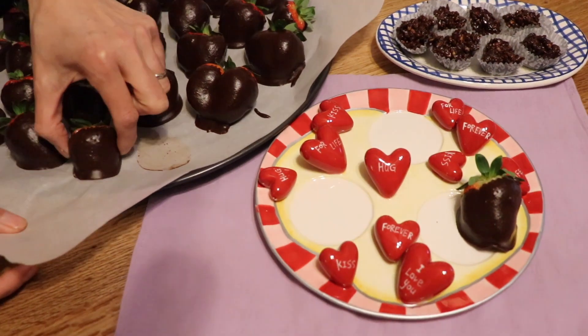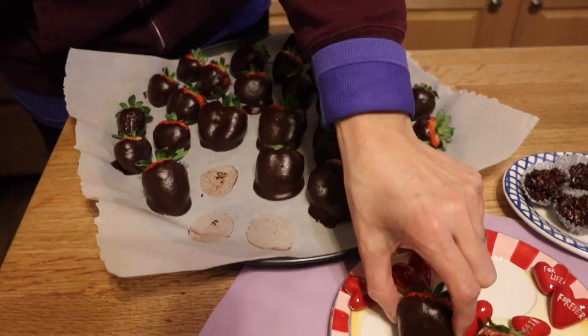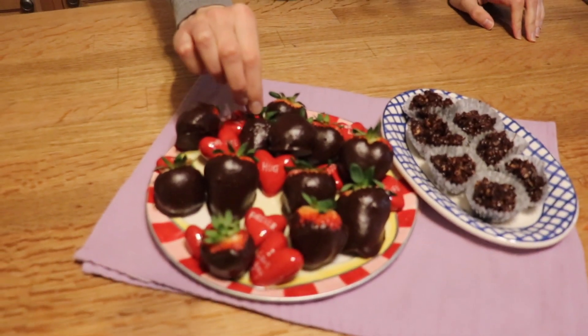We're going to plate some of these up so Maddie can try them. They're beautiful — look at how sexy this is for Valentine's Day. These also aren't as hard to bite into as regular chocolate covered strawberries; usually you bite into one and all the chocolate falls off. These are much softer. You must keep them refrigerated otherwise they're going to melt.